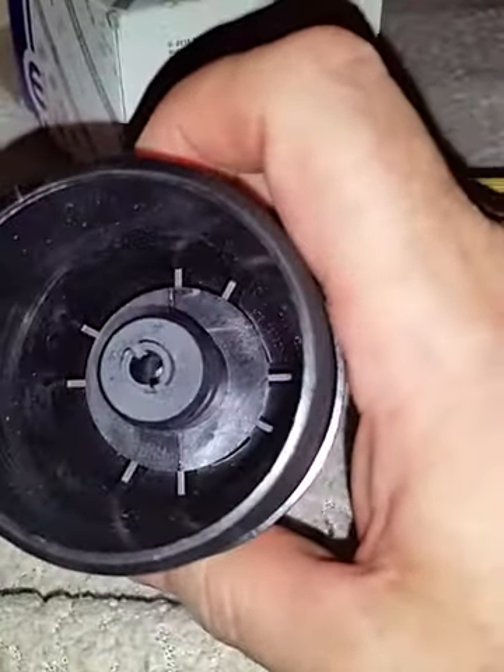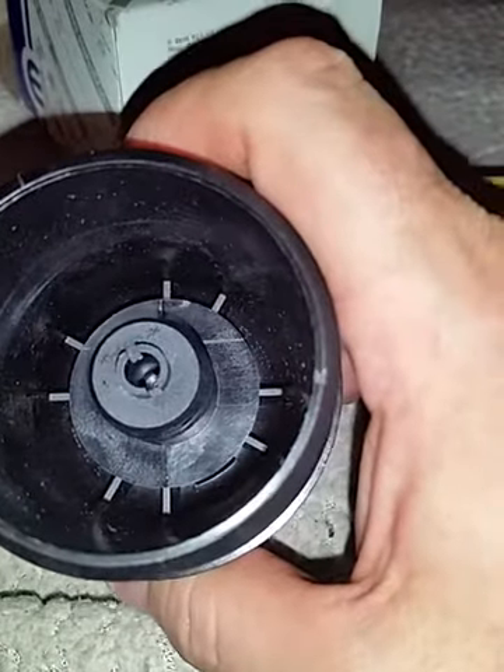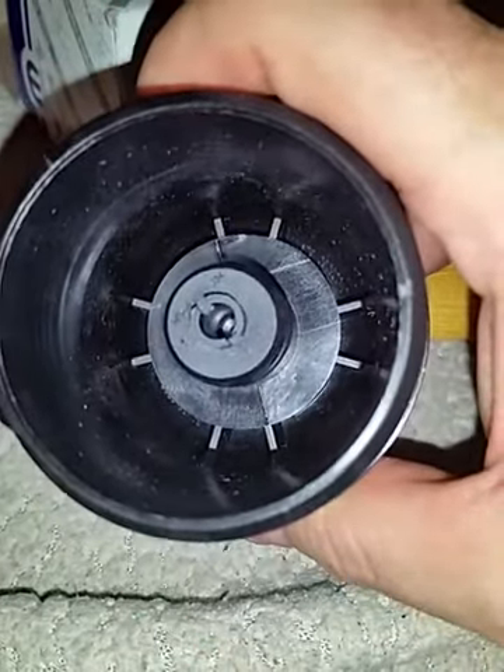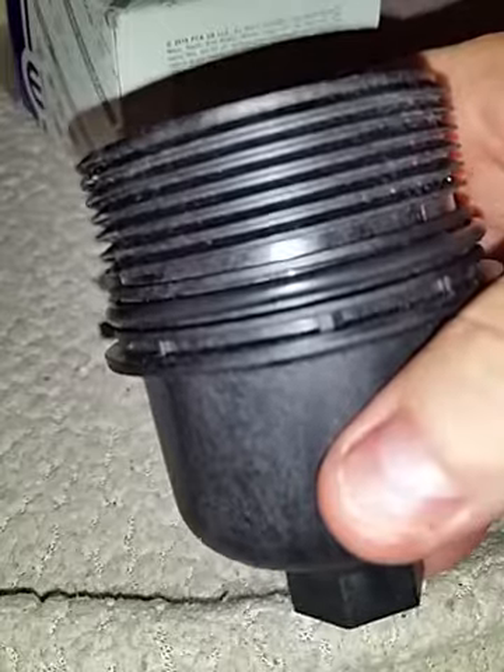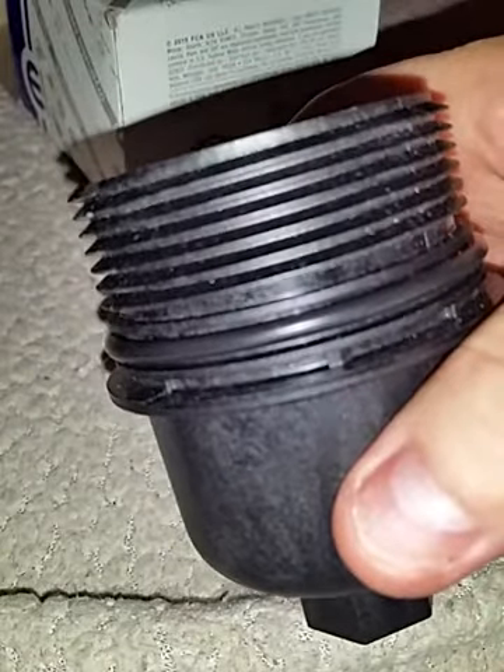I thought, what the heck? So what I had to do — the bad thing is I had to drive to the Dodge dealer and buy one of these. About $13-$14. Then I bought a bunch on Amazon just to have some, so I don't need to run out anymore.